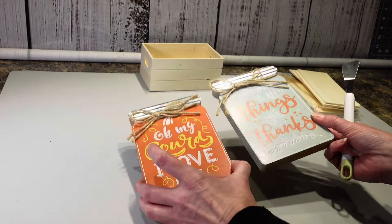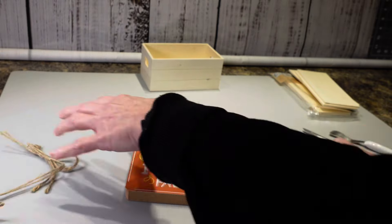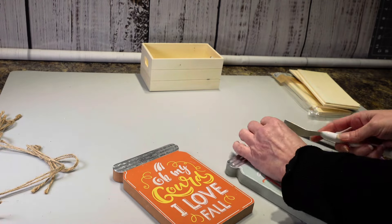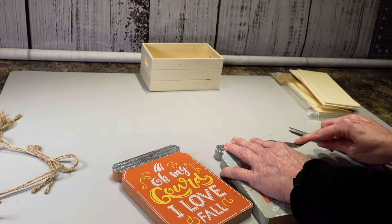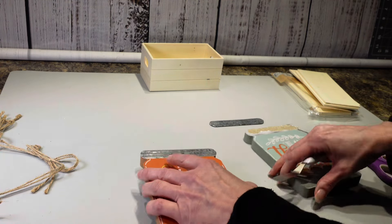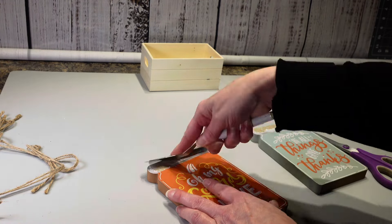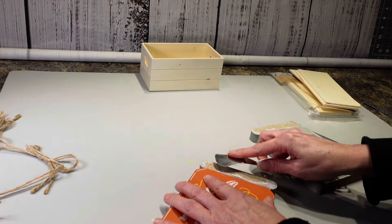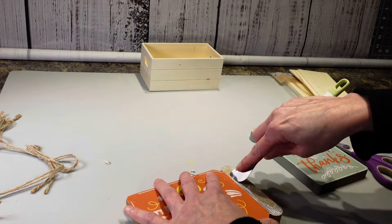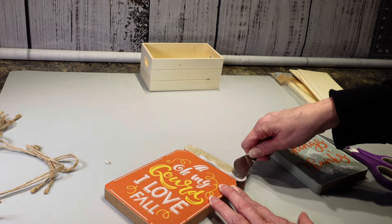I have these two mason jar signs that I got from Dollar Tree, and what I'm going to do is I'm going to take this off of here, and then I am also going to take these off of here. So I've got my little Cricut spatula and I'm just going to pry these up like that. I am going to save these because I'm probably going to be using them. Then I'm going to get this paper off of here — I'll probably take a razor blade and cut that and then get this scraped off.